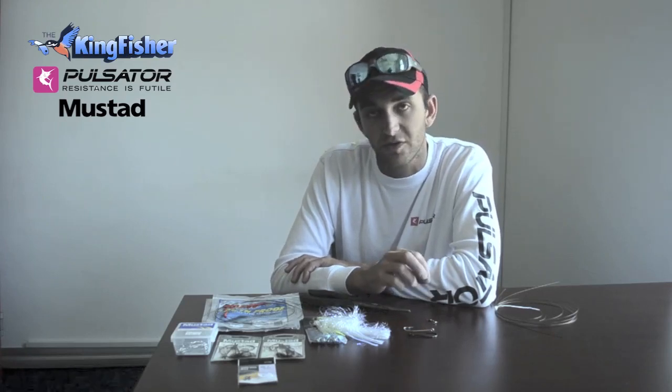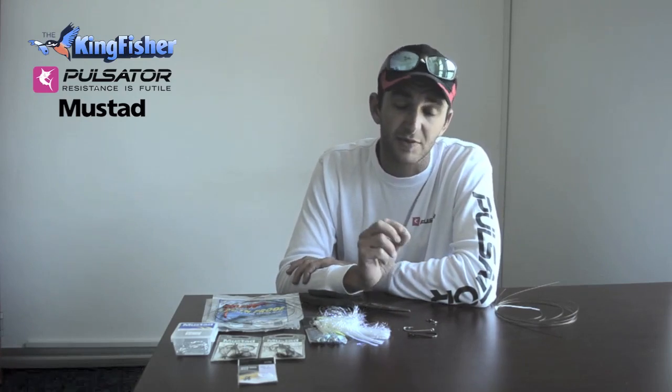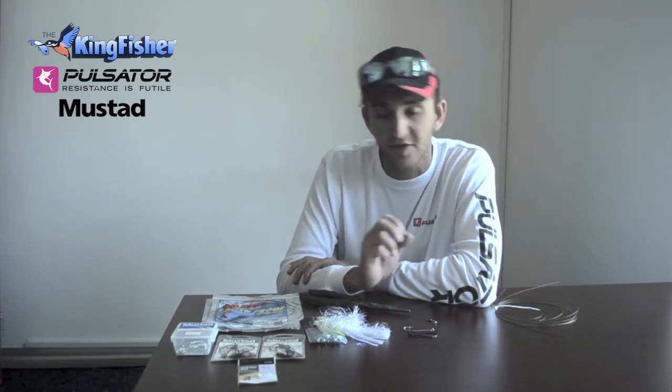It's very important to make sure that your strip bait or your fillets swim straight, because if your fillets or your strip bait spins, you're not going to get a bite.